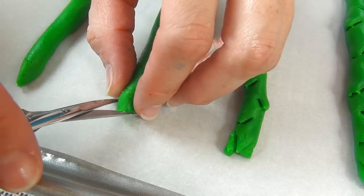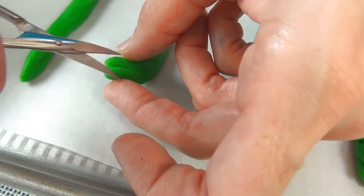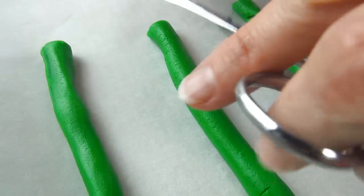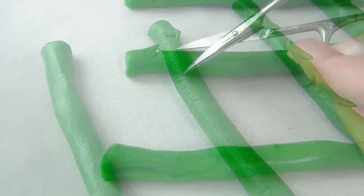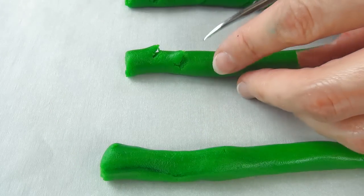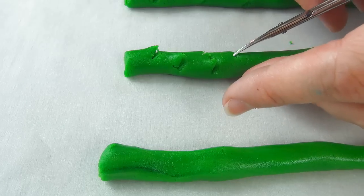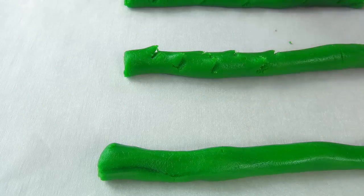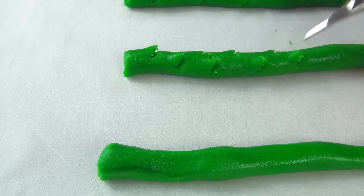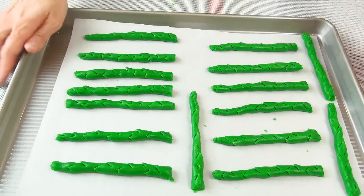Now using clean, food-only scissors, you can start cutting the dough to make the leaves — or what looks like a leaf. Asparagus has really funny looking leaves; it's like a cross between a fish scale and a needle. So you are just making small incisions, all going in one direction facing the tip of the asparagus. Make sure you don't cut through the whole stalk. Then just repeat that on the rest of the cookies.